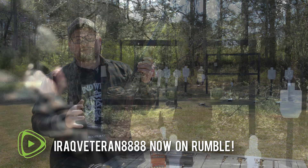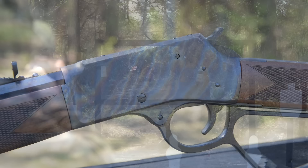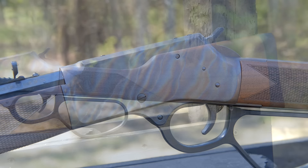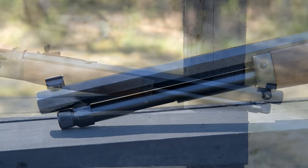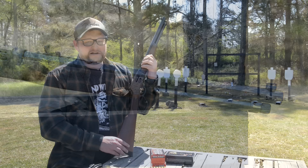As I said in the intro, really nice color case hardened model here from Henry — straight comb walnut stock, really pretty checkering, octagonal barrel. This one holds eight plus one, making nine total. You can shoot 38 out of this as well, which we will do here in a moment. I don't have a ton of ammunition with me.